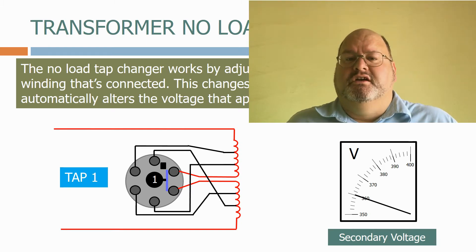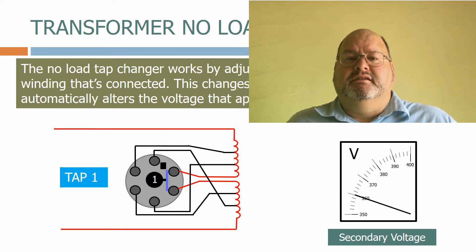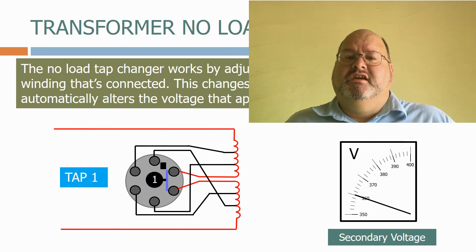The majority of transformers provided on the distribution network are off-load tap changers, which tend to be set at a fixed tap for most of their working lives. Over time, if a section of the distribution network is becoming overloaded due to the types of load changing or more customers being added, it may be required to increase the system voltage slightly to compensate for the strains on the network. All of the transformers feeding that part of the network will then be taken offline, one by one, and have their tap changers moved up a tap before being reconnected to the network.